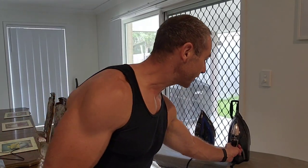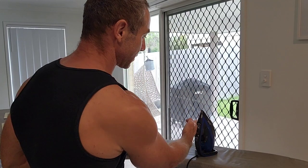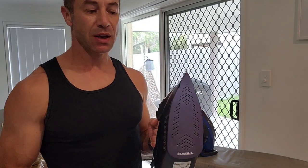Hello, my friends and channel subscribers. Greg here from Brisbane, Australia with another uncut, unedited novel video. Today's video is one week after using this Russell Hobbs iron — I will review it and how it compares to Tefal.